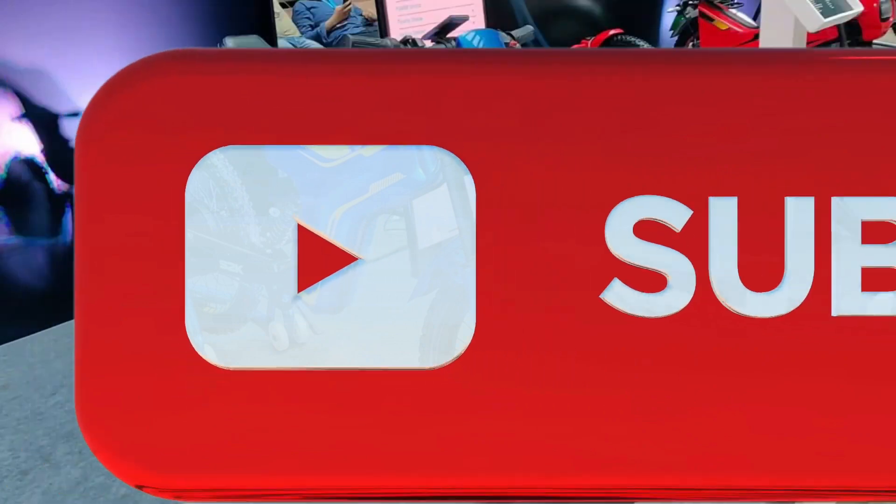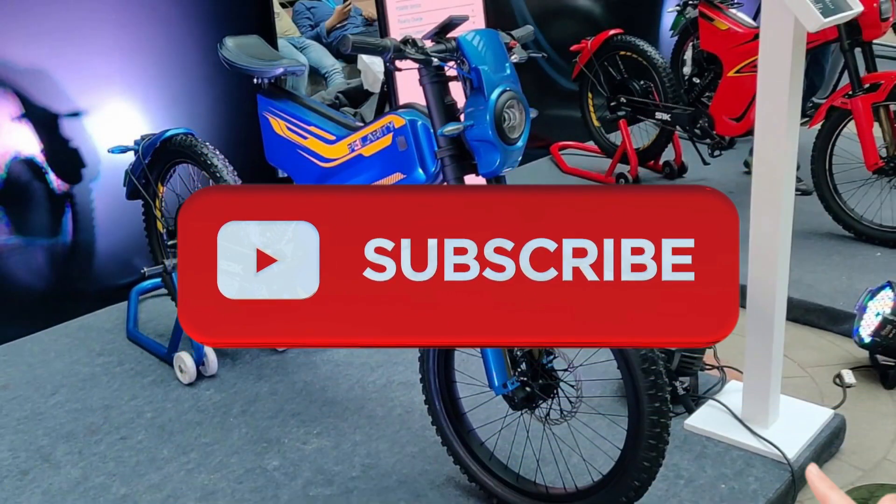If you look at the electric bike, the top speed is 100 km and the mileage is 80 km.